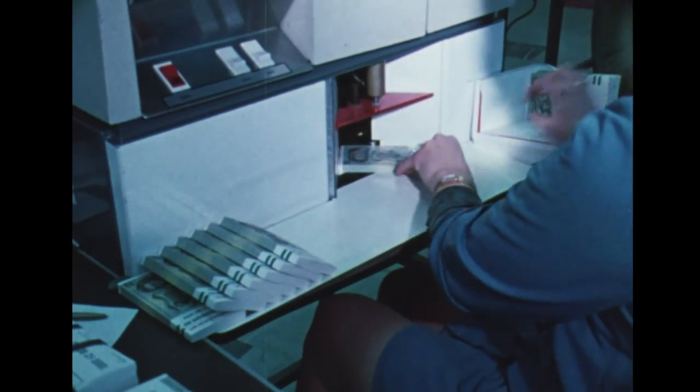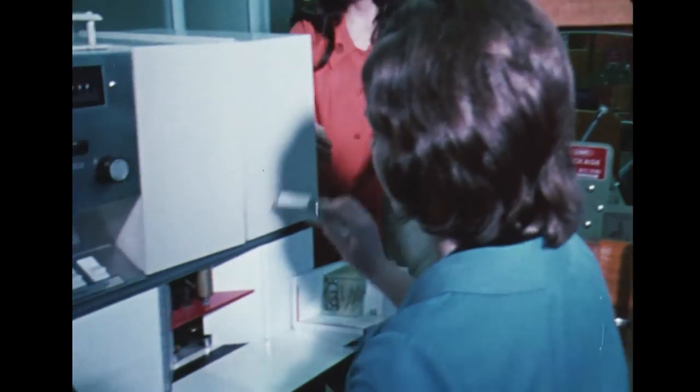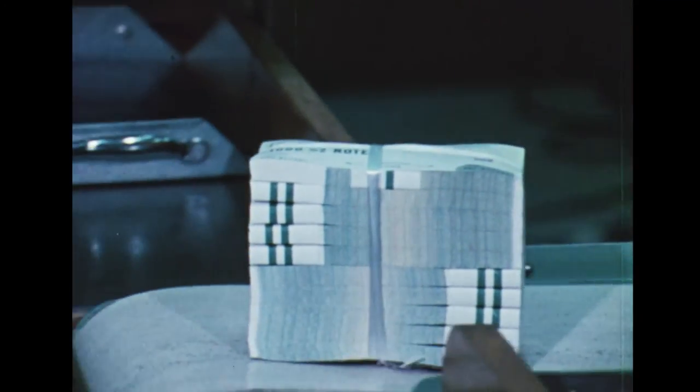The next stage is perhaps the most important of all. The notes are bundled into stacks of 100 and must be very accurately counted before distribution. These machines count 100 in one second, but a double check is sometimes necessary. After all the security checks that have gone on in every stage of production so far, it's virtually impossible for even one note to be unaccounted for. But the count must be absolute, because from here the notes are packaged and sealed in bundles of 10,000 ready for delivery.